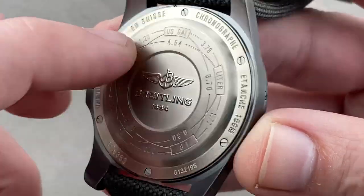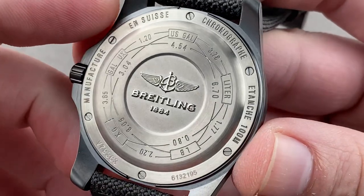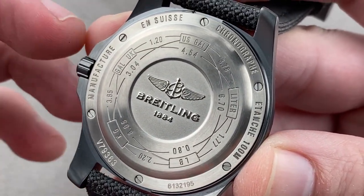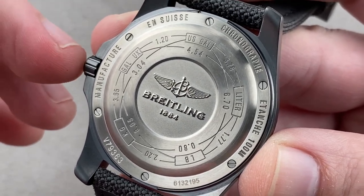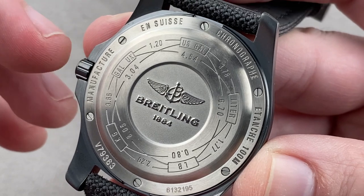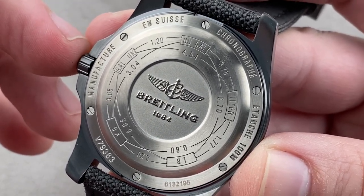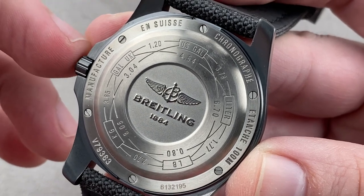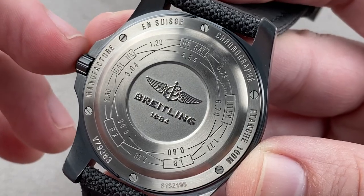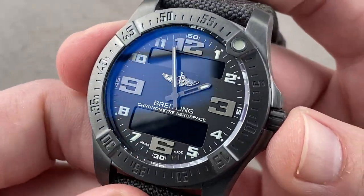The watch features 12 and 24-hour formats, analog as well as digital display, a programmable countdown timer that counts down from a set period to an alarm, and a time-of-day alarm that sounds at a set time at 70 decibels. It also features a chronograph, a second time zone, a minute repeater, a perpetual calendar, and a backlight. I'm going to demonstrate all of this.